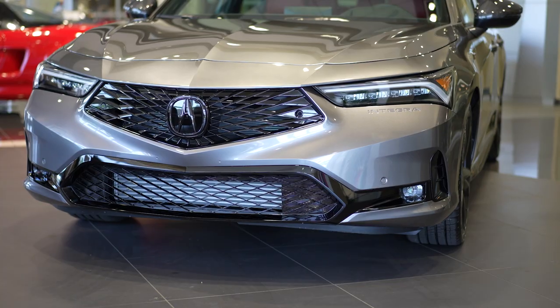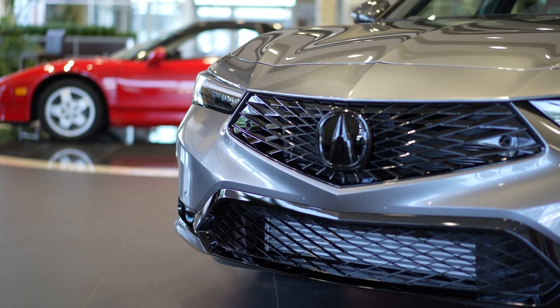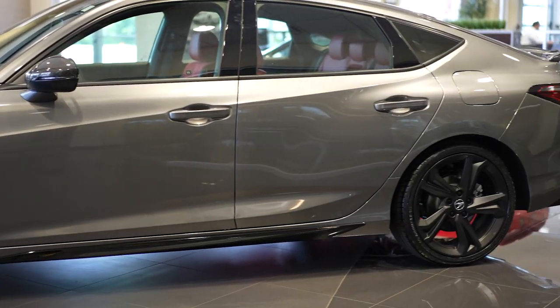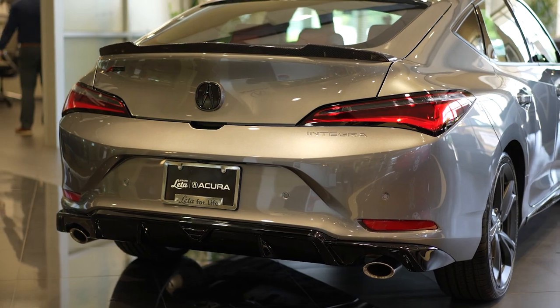Hey, it's Alyssa with Frankly the Acura. Behind me I have the return of the beloved icon, the 2023 Acura Integra. It's bad! Even though it's been out of production for the last 20 years, this is what Acura is predicting that it would look like as it evolved over time. Come take a look!